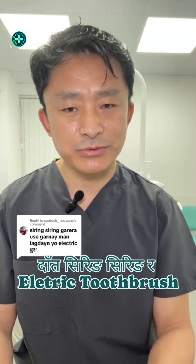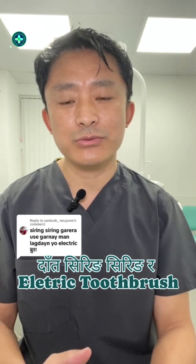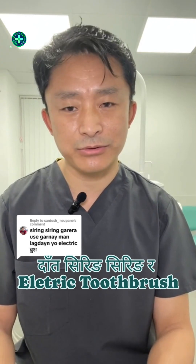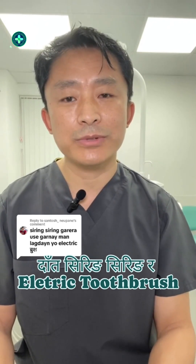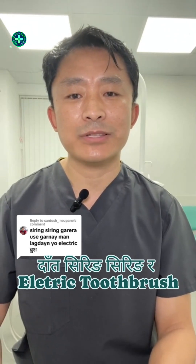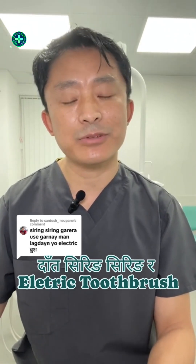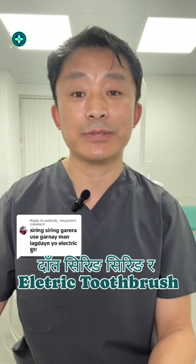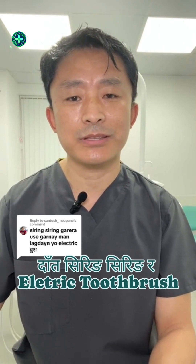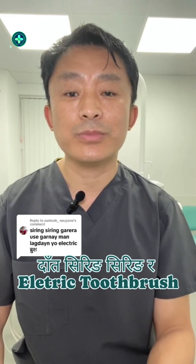We have a toothpaste. We have a brand called Colgate. Colgate is a very different way to make it. We have a whitening and sensitivity option.